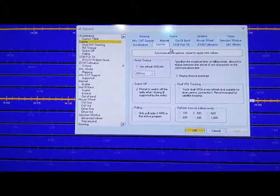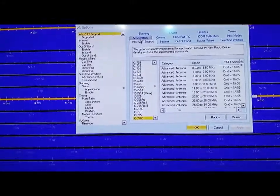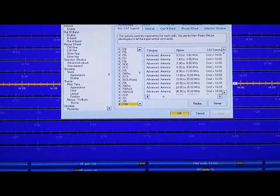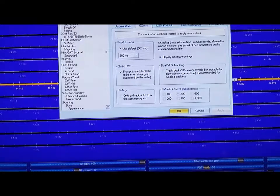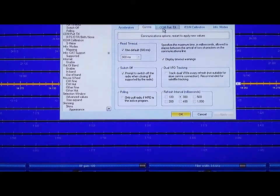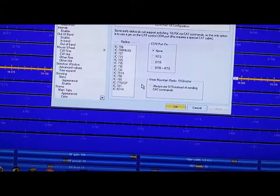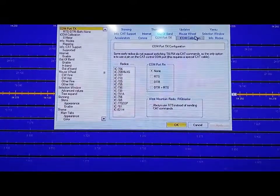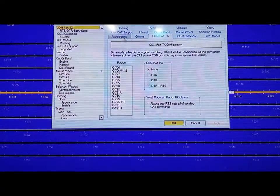Starting up here with Infocat support. I have my radio — the 7300 needs to run on the IC7700 profile, so make sure you select that. Coms — take a look at how that's set up. Comport TX — see how this is set up. Comport PIN — this is unchecked right here.